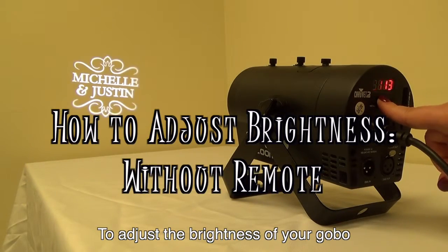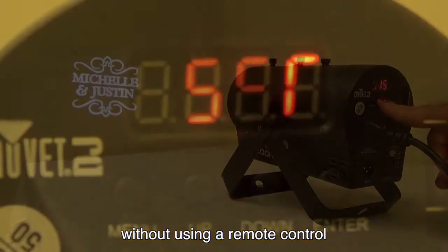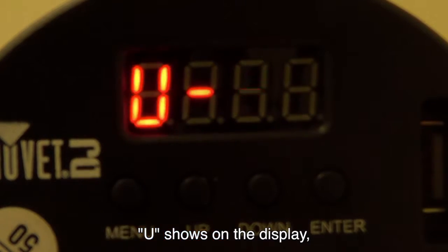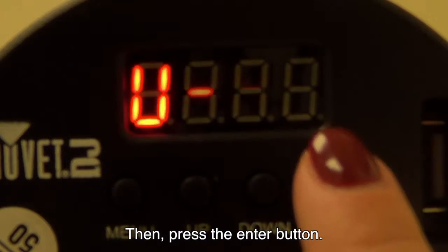To adjust the brightness of your GOBO without using a remote control, press the menu button until U shows on the display. Then press the enter button.